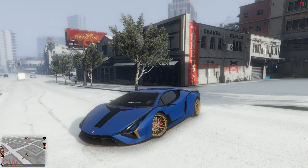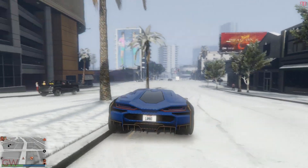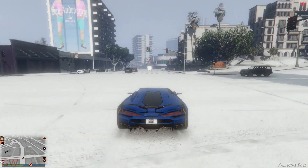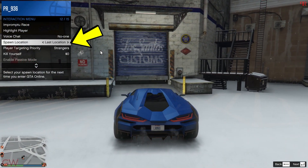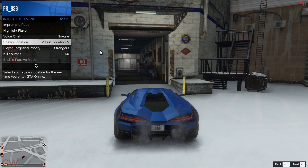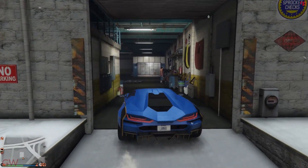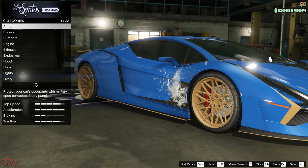Moving on to the first method of painting the stock wheels — there are actually two ways to go about this. The first is a very simple method which you'll see on screen right now. All you gotta do is head out to Los Santos Customs, and before you go inside, make sure to choose the spawn location as the last location. This just makes it easier so you don't have to travel all the way back again.